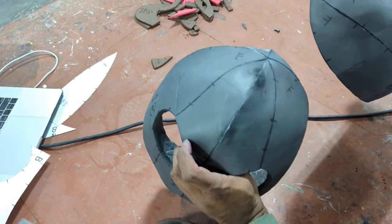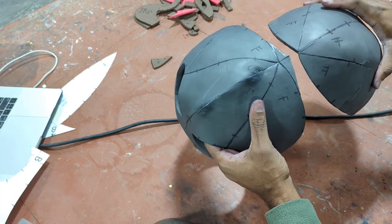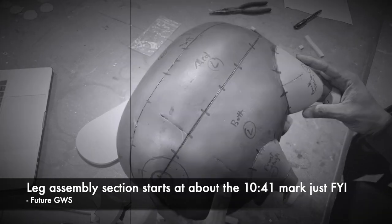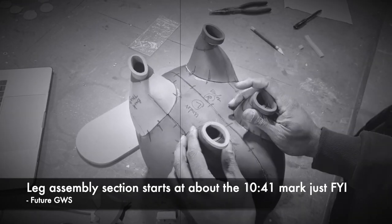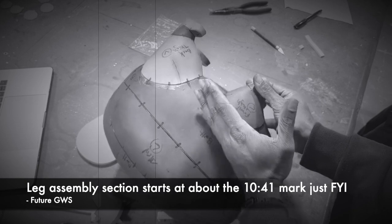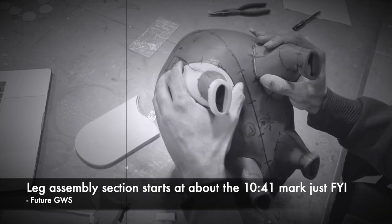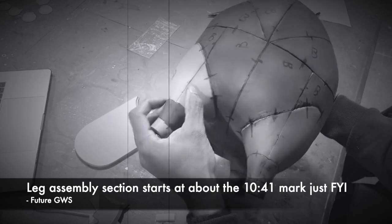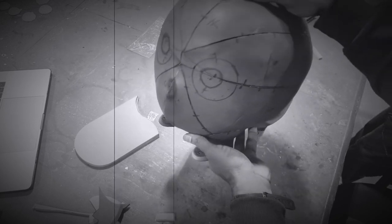Now that we have our two halves, we're going to start gluing them together. Future Cas here with a suggestion: instead of assembling the two halves right now, skip ahead to the leg assembly section and mount your legs to the bottom half while the two main body parts are still separate. That gives you room to fit your hands in and adhere the legs properly. Then come back and resume here — the fourth leg especially is difficult without an opening.